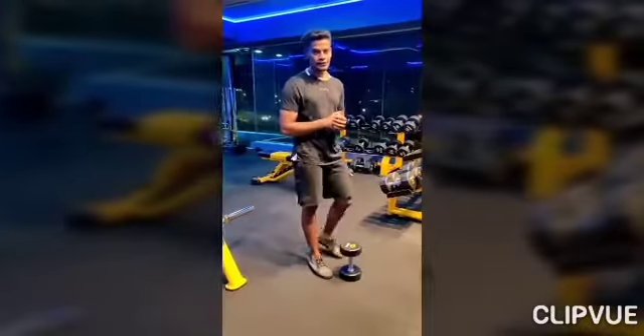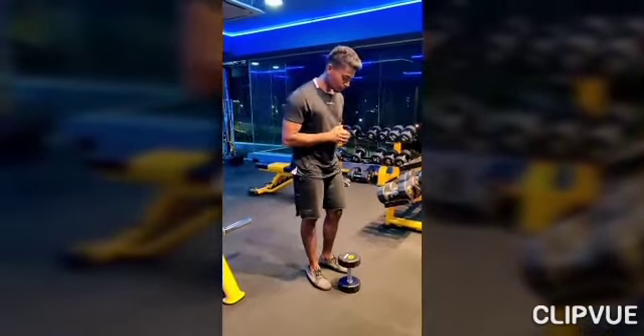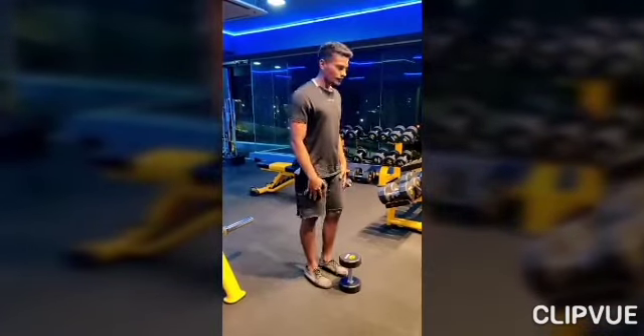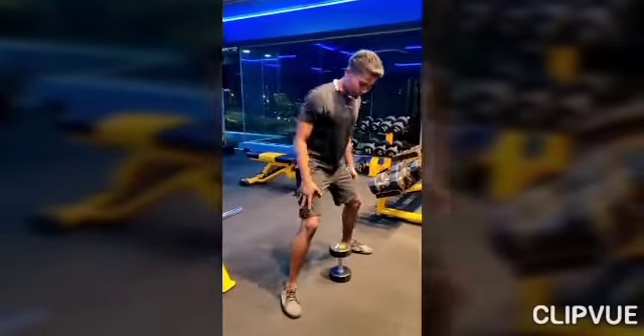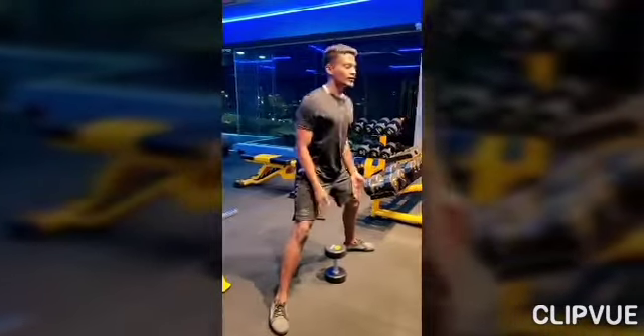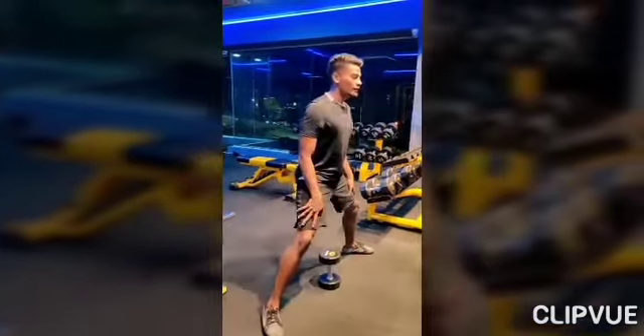The second exercise is the sumo deadlift. Start with a wider leg position — make sure your legs are wide and turned diagonally outward.